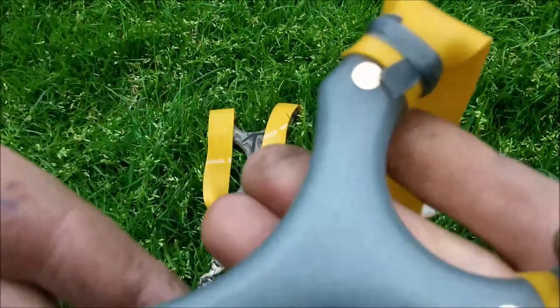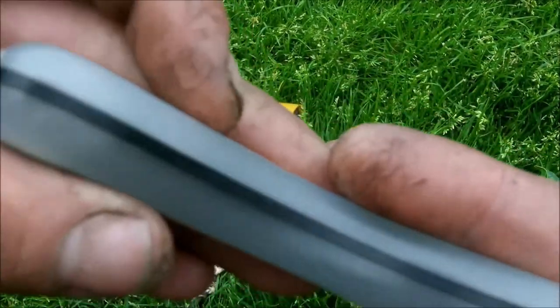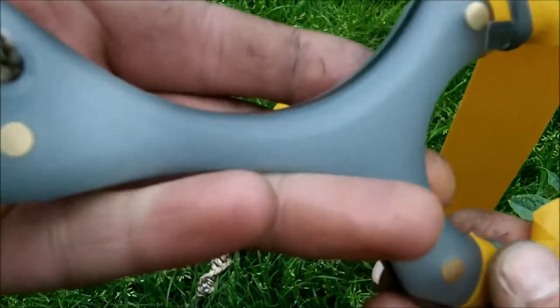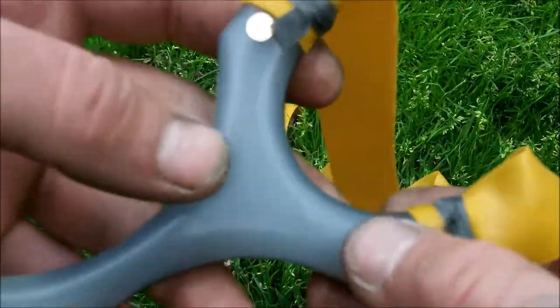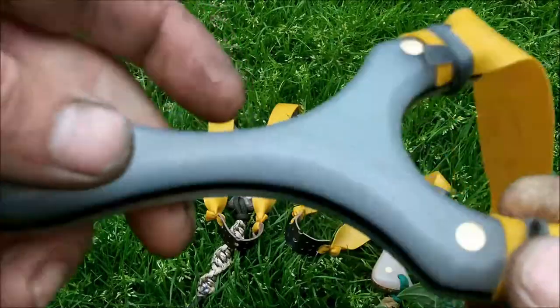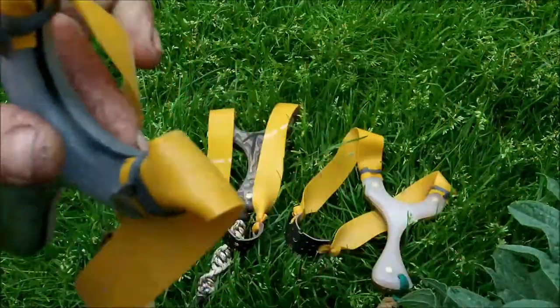Brass pins aren't really necessary in any of them, but I'll put them in anyway. It's a 3mm carbon fibre core. I'll get a quick shot of them glowing, or at least I'll try anyway. Natural sunlight's the best thing for getting them to charge.